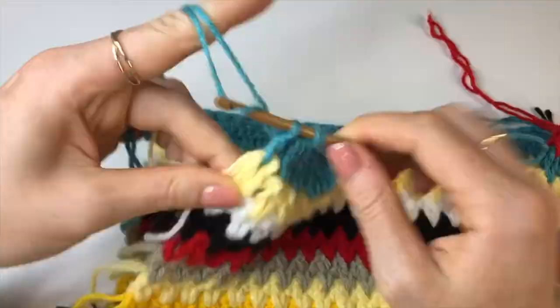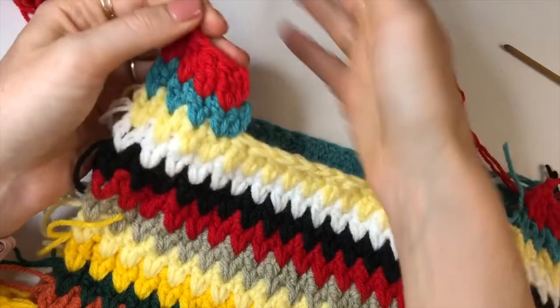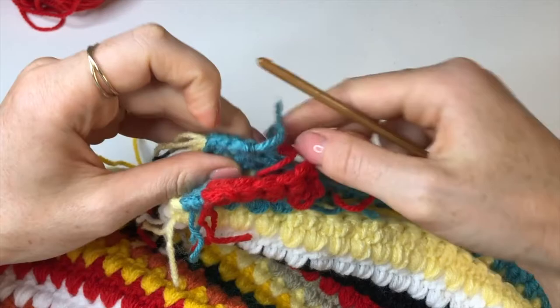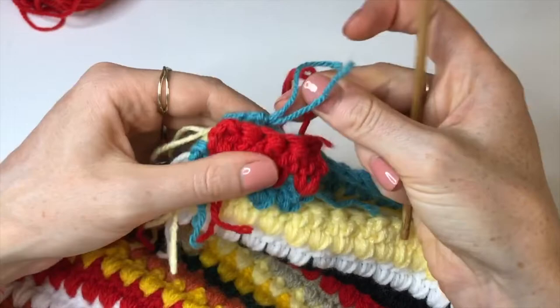Once you've done both shoulder chunks, stitch the front to the back. You can use a darning needle, or if you don't have one, pull the yarn back and forth between the two layers with your hook — the best way is to turn it inside out. Once both shoulder chunks are stitched together, get started on the trim for the armholes and neckline.